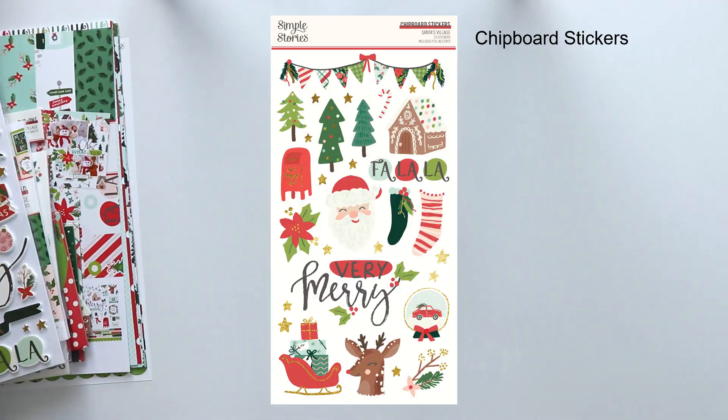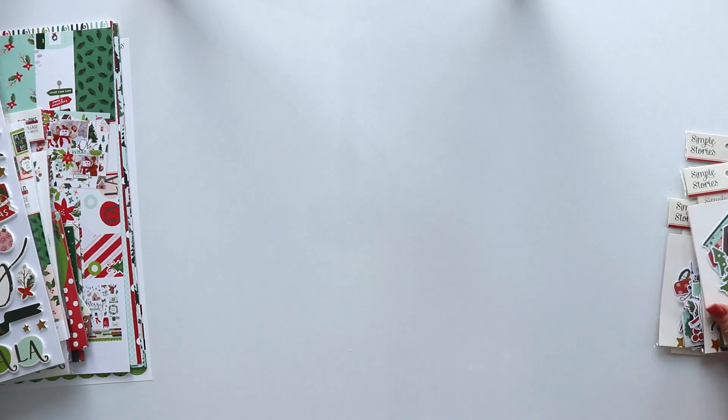These are the foam stickers — perfect for titles and to embellish. And the chipboard. Both the foam stickers and the chipboard have foil details. Really beautiful.